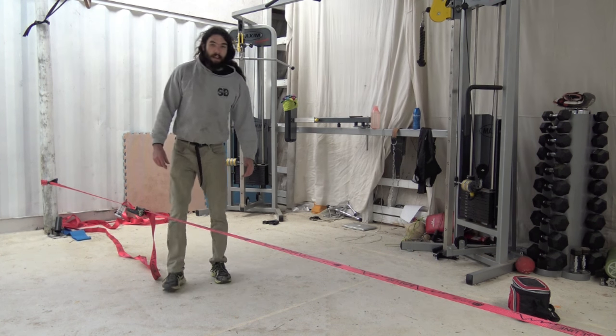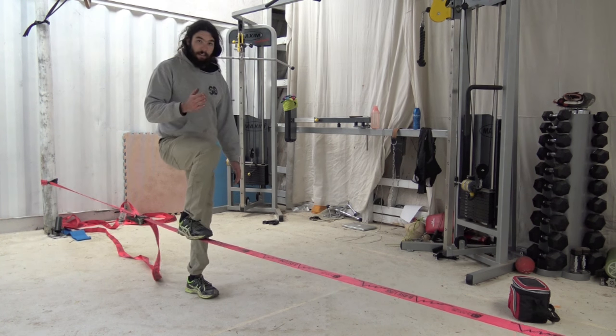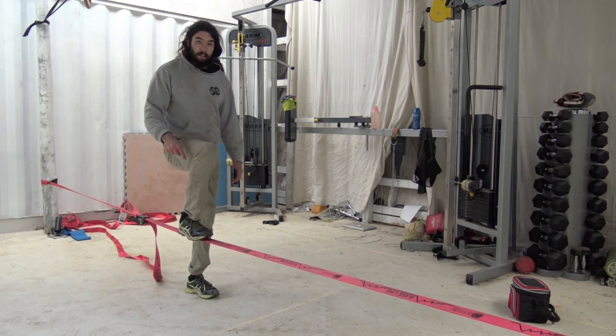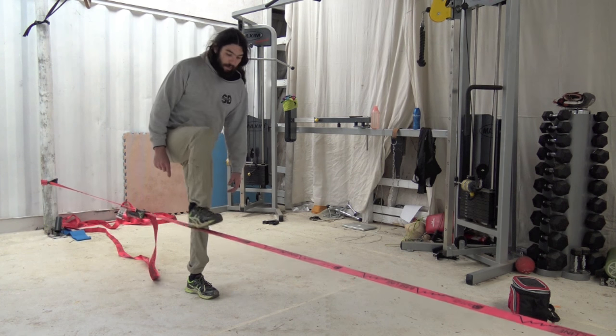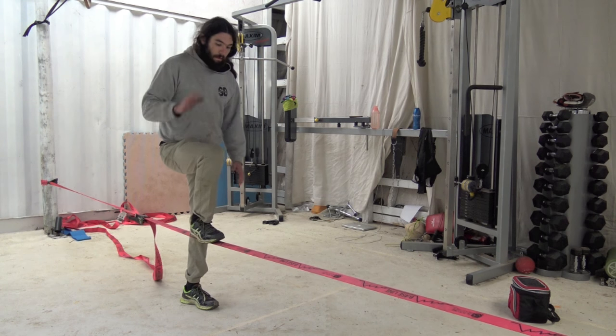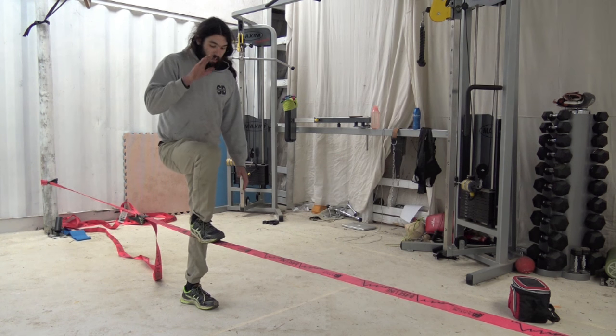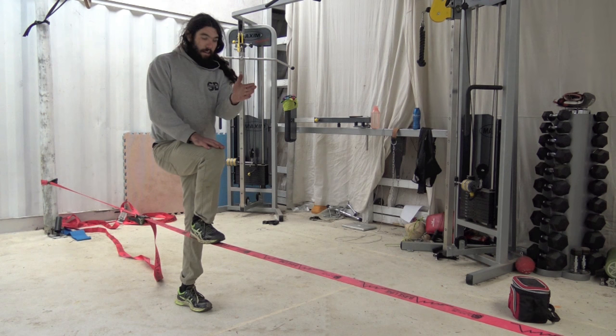So first thing will be foot position. What you want to do is have your foot running long ways down the line. I would usually not wear shoes, but it is cold — pardon why we're inside, because it's disgusting outside. What I generally say to people when they're first hopping on the line is stand one leg on the line, straight down the line.